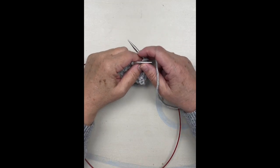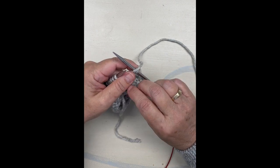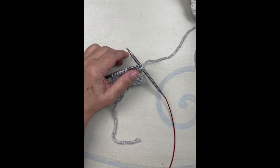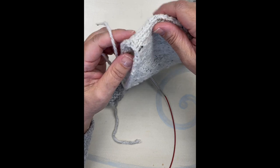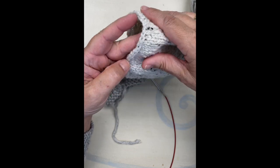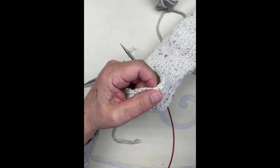Hello, this is Debbie from Wild and Woolly in Mount Pleasant, South Carolina. I'm knitting like crazy to finish my sweater for Friday, hoping we can have a blocking session. I finished both my sleeves, and while binding off my sleeve, I realized some of you might not know this technique for finishing your bind off in the round.